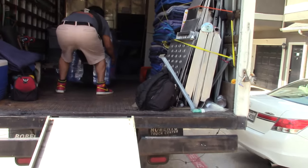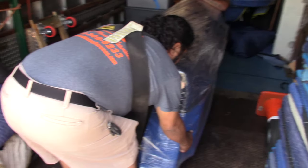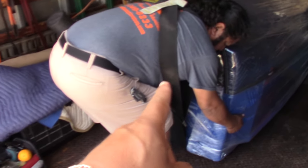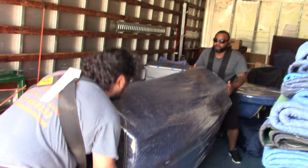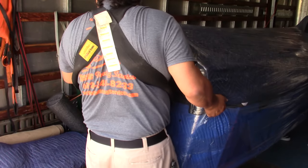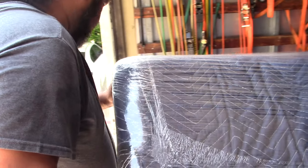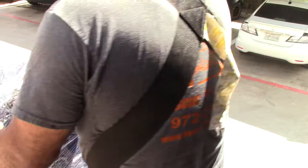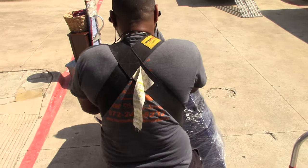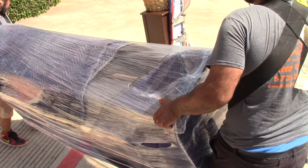Today I'm showing these guys how to move a couch. This guy is new, and as you can see he's not doing it the right way — but Manny, it's his first time putting the shoulder strap on. We're a company that does anything for customers, so watch how they fix and flex to get it done.